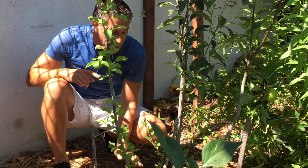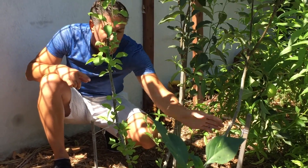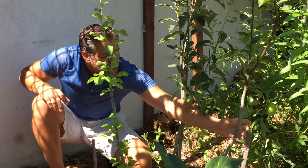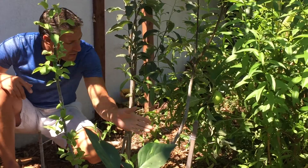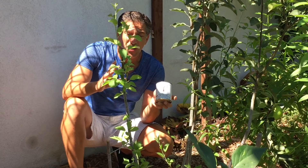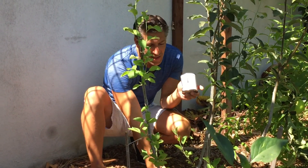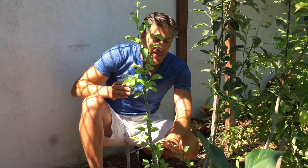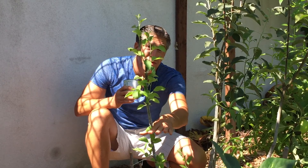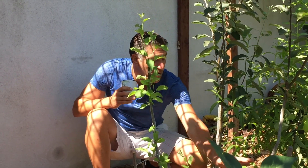Usually the graft union is pretty low to the base of the plant, but these have been grafted about a foot and a half to two feet off the ground. My first graft is over here, second graft over here, and the third graft is over here. What we did is we actually took this product called Ivory Organics 3-in-1 Tree Guard paint, and we painted the graft union and all of the exposed trunk area. You can see the plant is starting to grow bushy again, and we're going to remove all of the sprouts and suckers that are growing below the graft union.